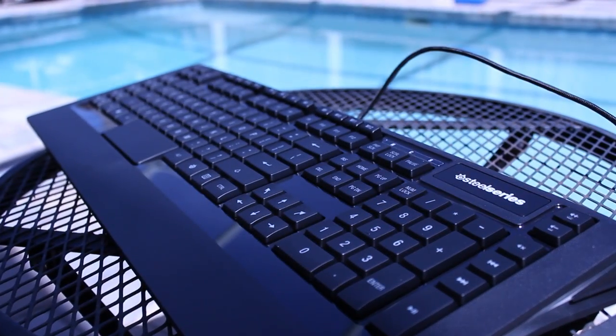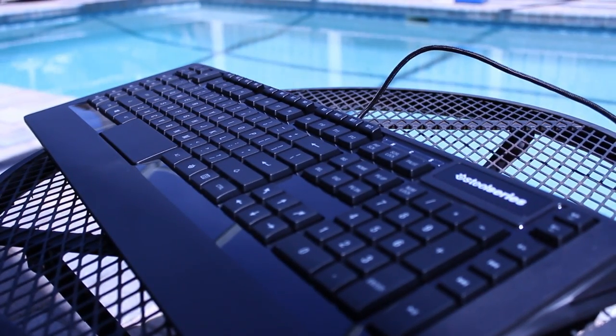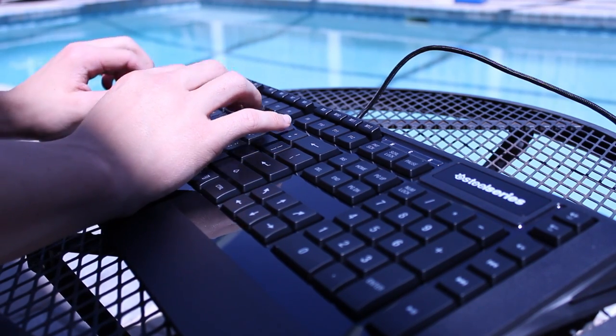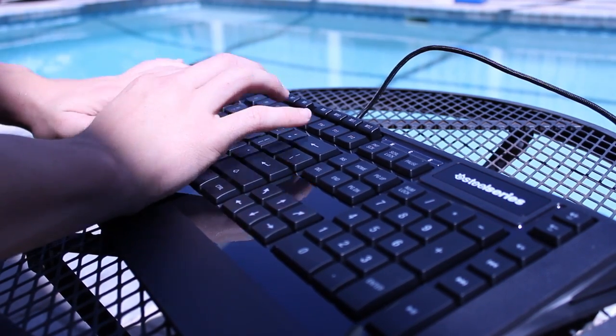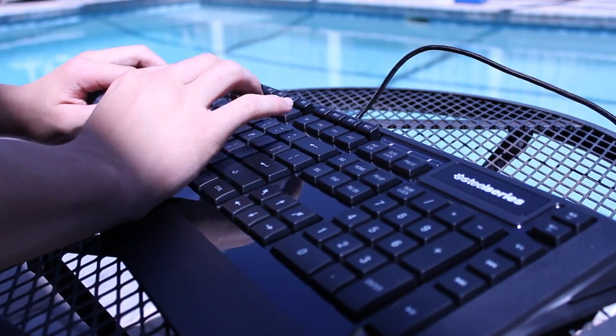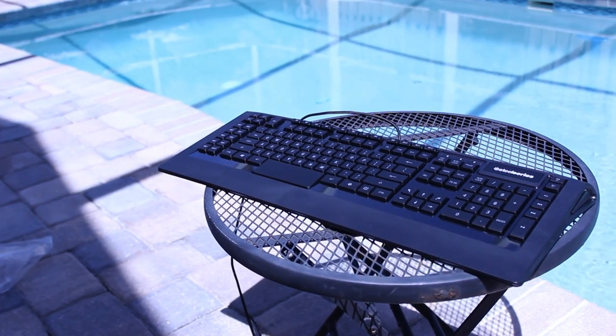I'm coming from the Logitech K750, which is also a pretty nice keyboard, but these are two different types. The SteelSeries is backlit and it's a little bit more clicky than the Logitech K750 — that's definitely something I'm going to be talking about in my full review, which will be up in about the next two or three weeks.